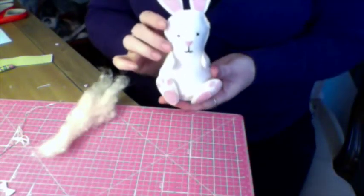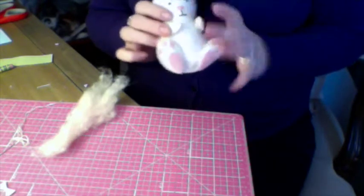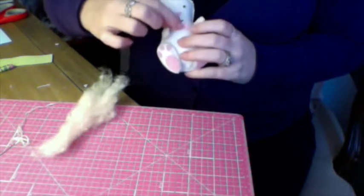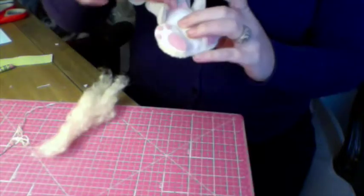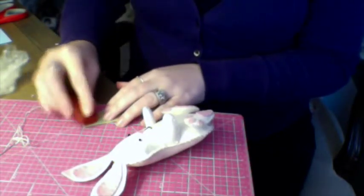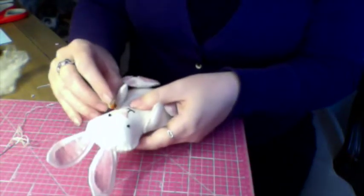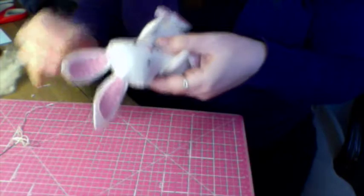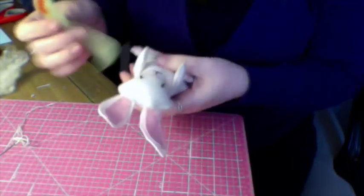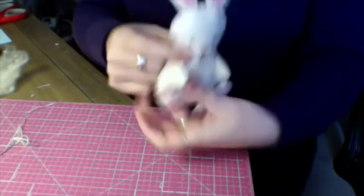We've got Beatrice or Benjamin all put together here. Now we're going to talk about some finishing touches. One way you can personalize this is to make your bunny a carrot to hold. You could use some leftover felt to make a little bow, or if it's a Benjamin, a bow tie. Also, if you take a Stockmar red crayon and some leftover felt and rub some of that on there, you can make some little pinky cheeks for a little bunny.